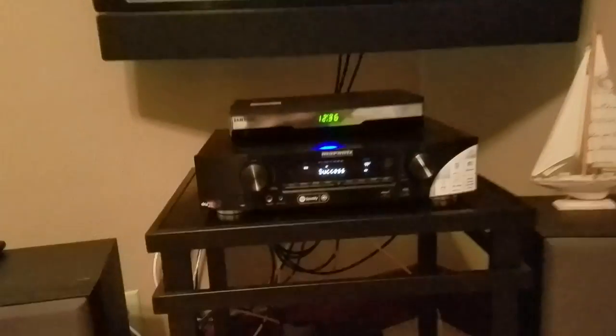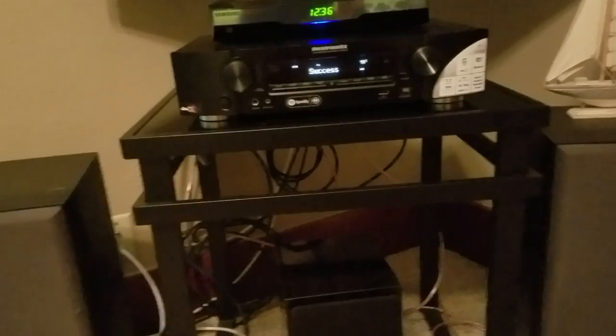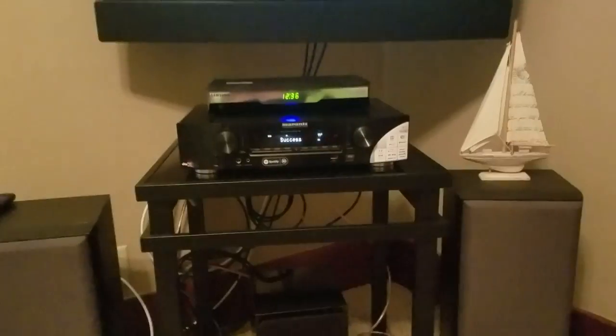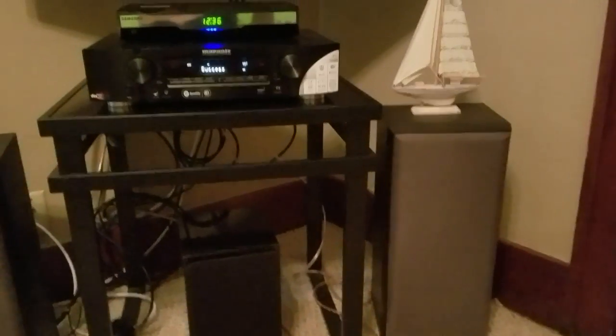I've just set up some things in here really quick — a very meager 5.1. We've still got to hide the wires and remove some of the furniture so that none of the speakers sit on the floor.